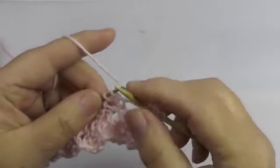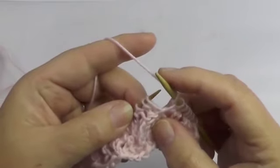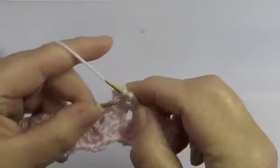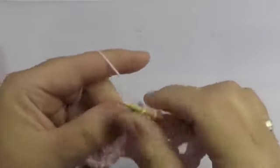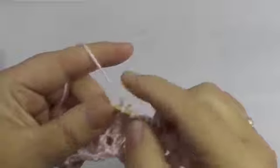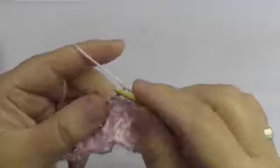So: 2 knit stitches, yarn over, 3 stitches together. I'll do it slowly so you can follow along. After that comes yarn over and a knit stitch. And repeat: 2 knit stitches, yarn over, 3 together, yarn over, and the knit stitch. Again: 2 knit stitches, yarn over, 3 together, yarn over, and the knit stitch.